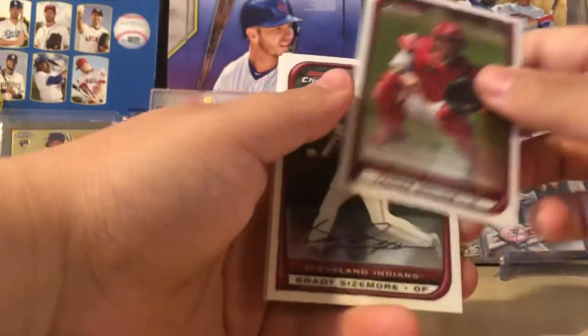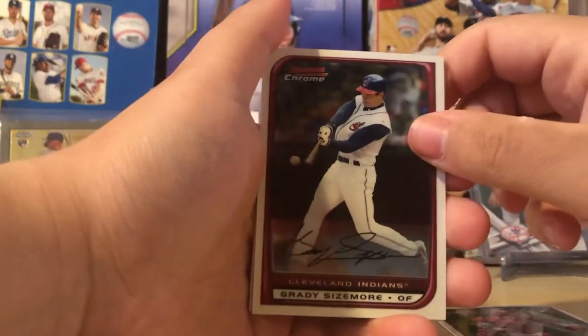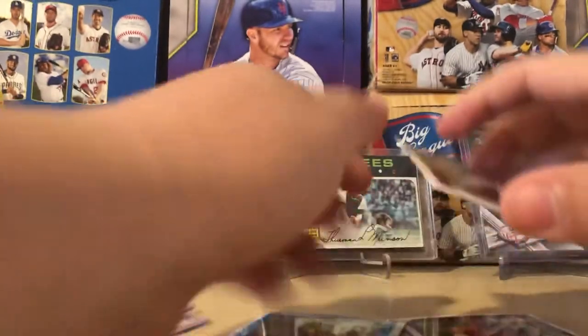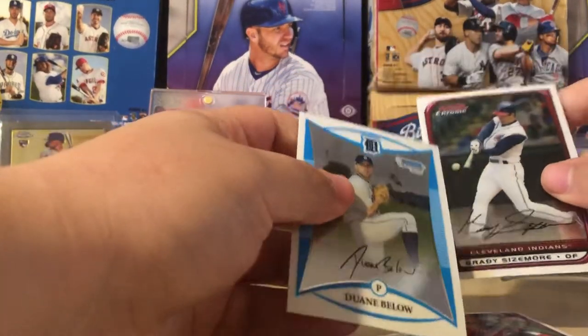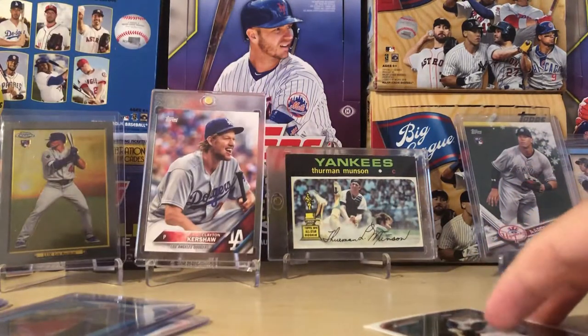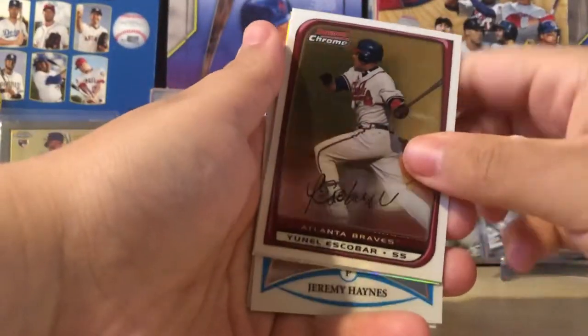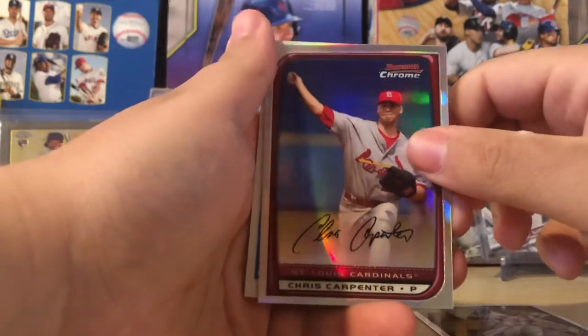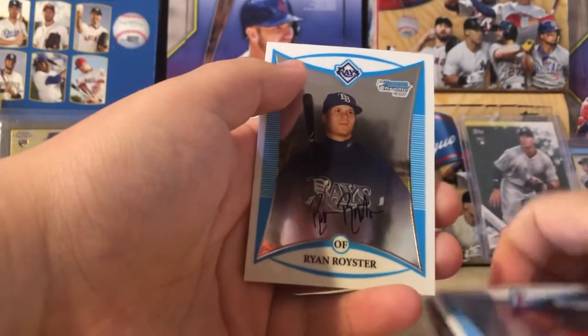Yadier Molina. Grady Sizemore — another Jake Peavy-like career. Romero. Bellow. I like Sizemore too — he was a pretty popular player when I was younger. Some of his cards look really nice too, even though they're base cards, I like them personally. Yunel Escobar. A Rainbow Chris Carpenter. Jeremy Haynes and Ryan Royster.